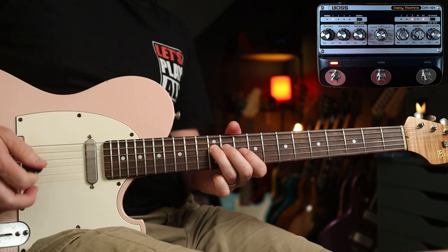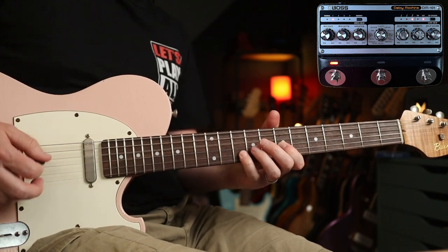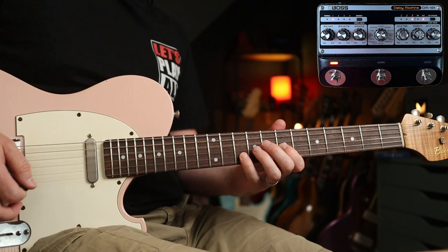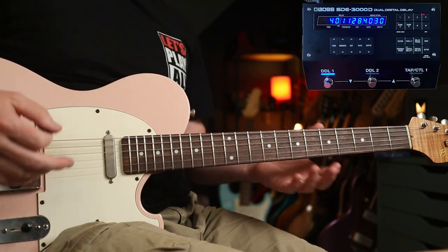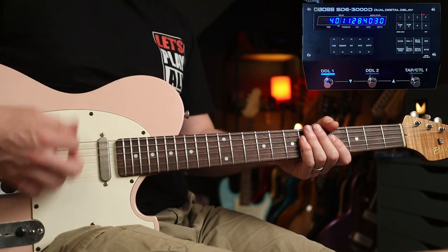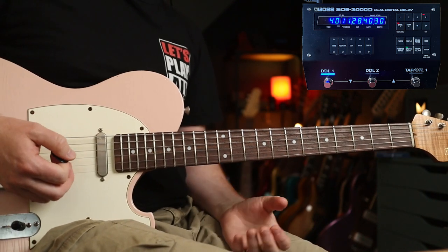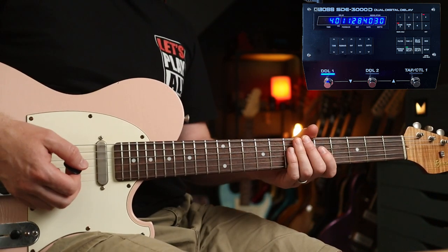Next up, a quick look at slapback delay — really, really short delay times. You can use it for fattening up guitar tones, and it was used extensively in surf music. For more modern uses, look no further than Pearl Jam's 'Evenflow.' Add some gain, add a bit of wah, and we're in Mike McCready territory.